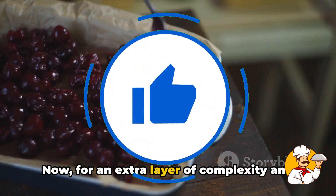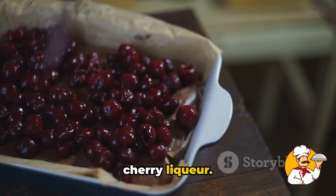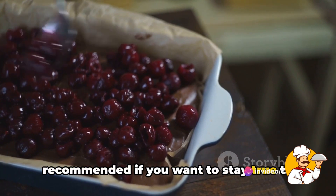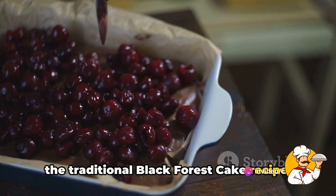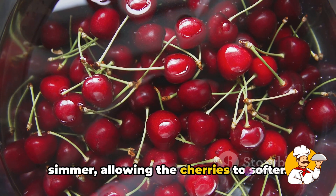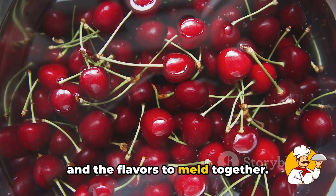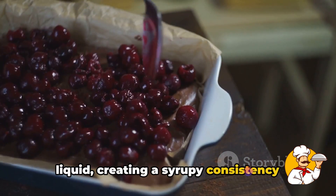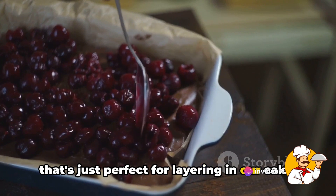We'll take our pitted cherries and combine them in a saucepan with sugar, building that sweet, tangy flavor that will complement our rich chocolate cake so beautifully. For an extra layer of complexity and depth, we're going to add a splash of cherry liqueur. This step is optional, but highly recommended if you want to stay true to the traditional black forest cake recipe. Next, we'll bring our cherry mixture to a simmer, allowing the cherries to soften and the flavors to meld together.